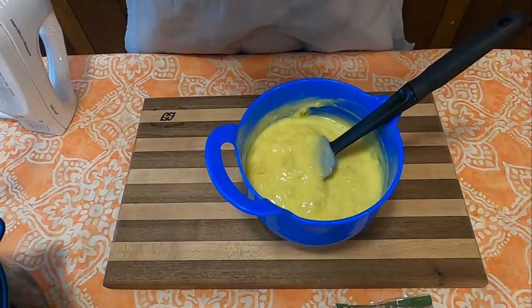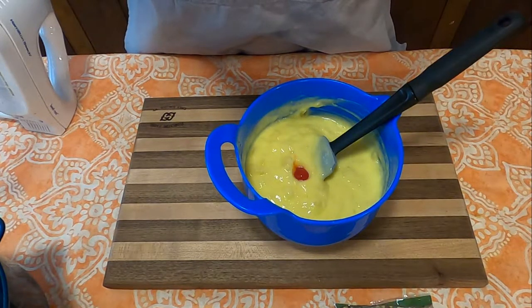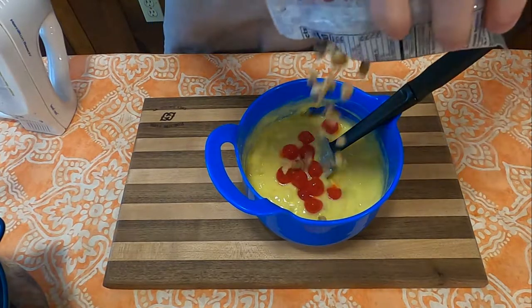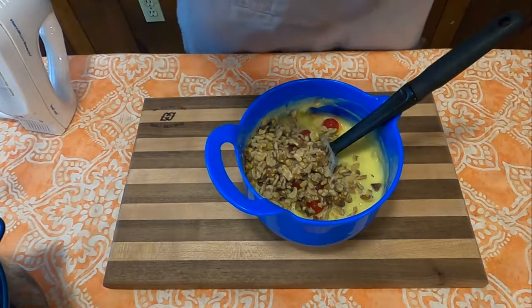Next, the recipe calls for cherries. It doesn't say how many or what kind, but I figured if I'm going to make it quote-unquote authentic, I'll use maraschino cherries and then walnut beets. Again, no amount — I just went with about a half cup's worth.